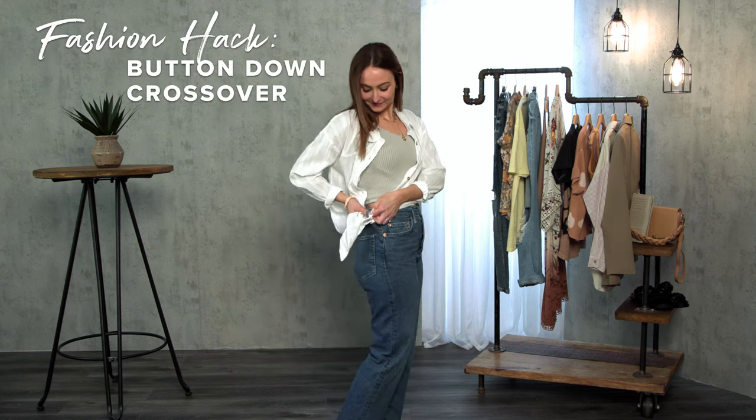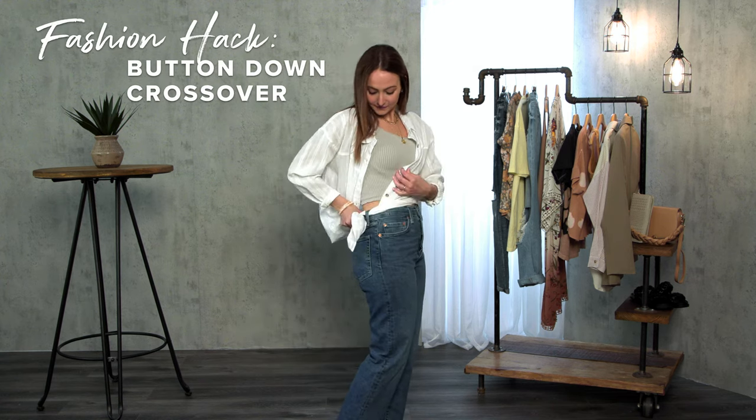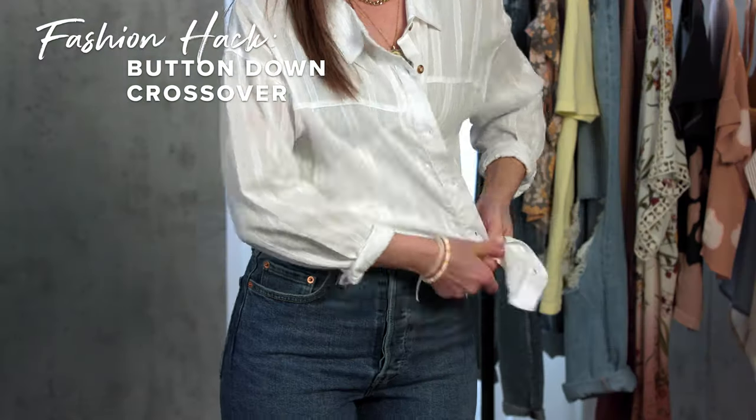To create a fitted shirt with your button-down, criss-cross each side, putting it through the belt loop, and then tuck it into the jean waistband.